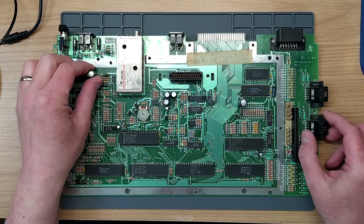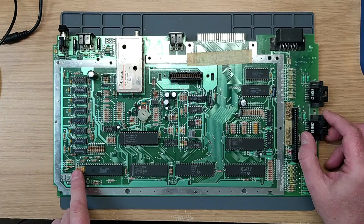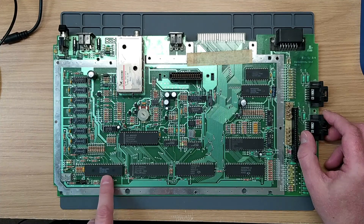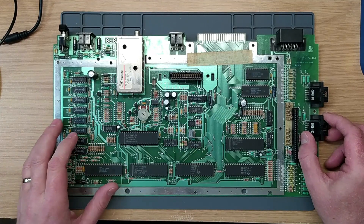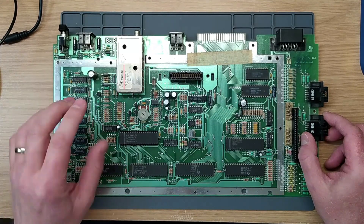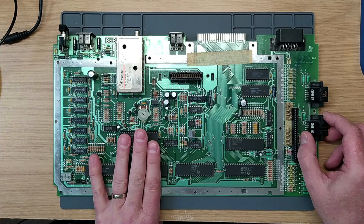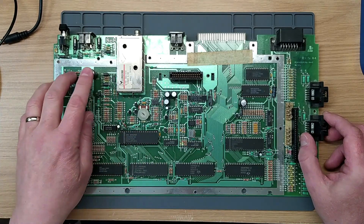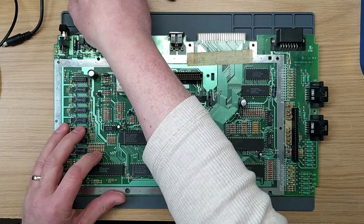The problem with these boards is they're very, very quirky, much more so than the XEs that came after. There are a few little errors in the design, one of which results in Freddy getting some very poor five-volt power. There's another video from last year where I covered that, where Jürgen came to the rescue - we were getting quite strange behavior. That may be connected to the problem we've got here. Let's turn the machine on anyway.